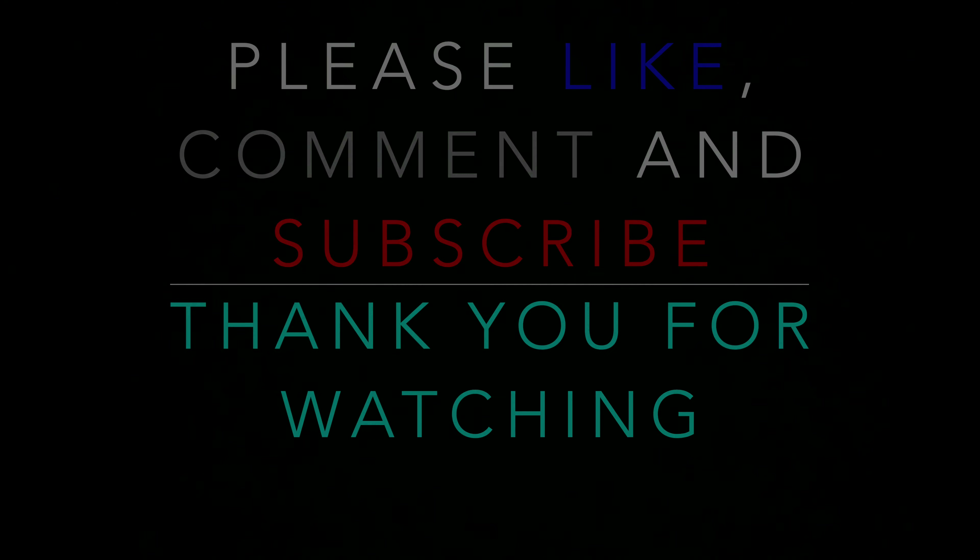That's about it for the video. If you liked it, please like, comment, subscribe, turn the bell on if you would like, and thank you for watching. I will see you in the next one. Bye.